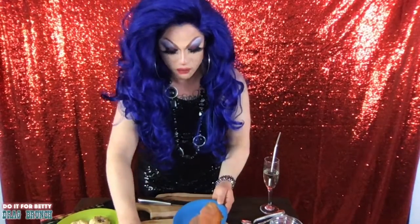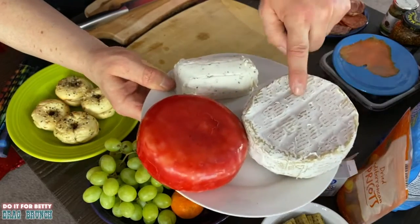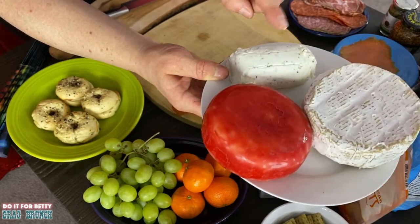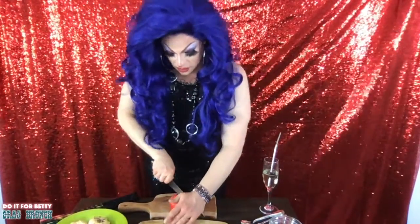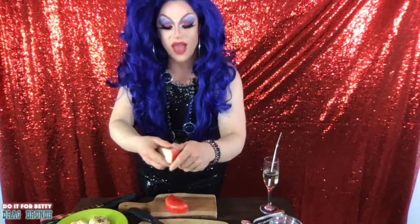We've got this delicious salmon to start — look at that, doesn't it look nice? We're just gonna throw a couple of pieces on here. The great thing about a charcuterie board is you can just do whatever you want, put whatever you want on it. Now we've got cheeses — look at these. This looks like a gouda, this looks like a brie, and this white one is actually a goat cheese. You've got to get that wax off the gouda — you don't want to eat wax.